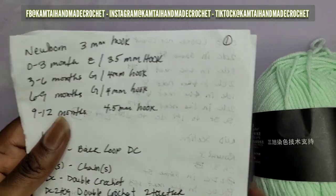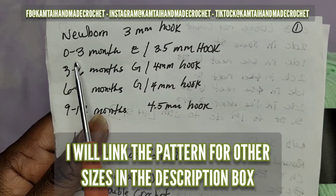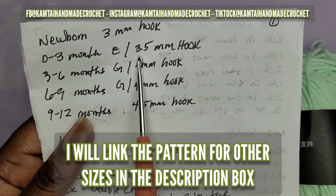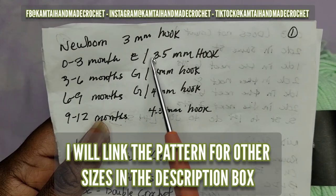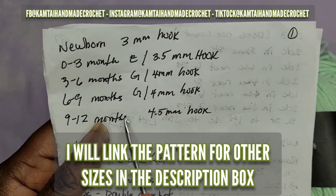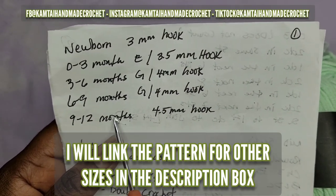With this pattern, there are different sizes. The person that made this pattern has it up to 12 months, but we're going to work on the newborn portion of this pattern.